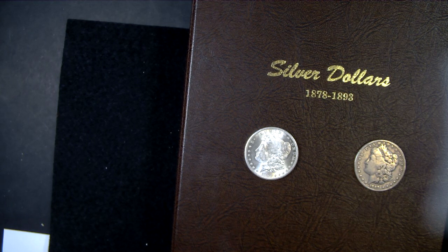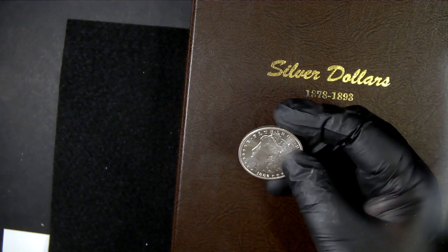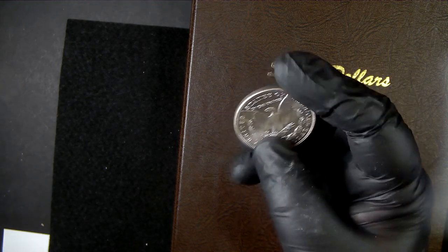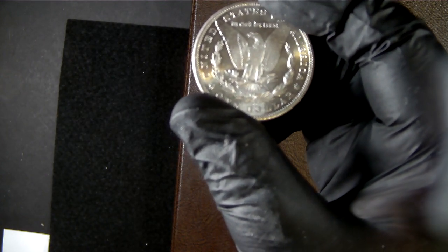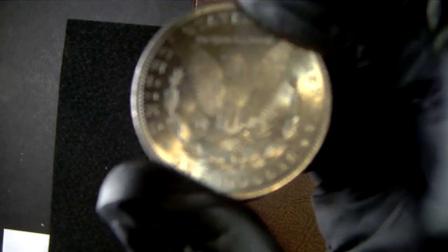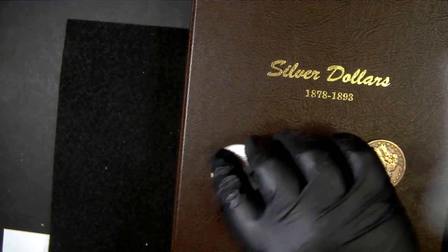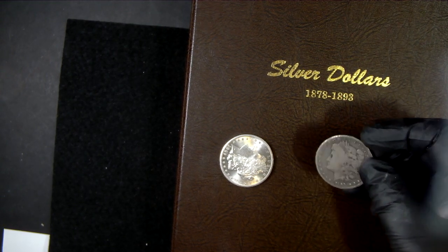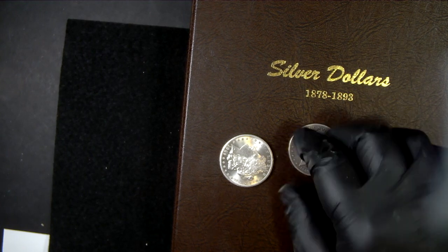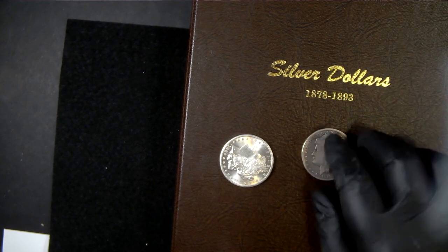Here we have a couple additions to my silver dollar books. First is a BU 1882 Carson City — you can see the CC mintmark. And this is the 1889 Carson City, commonly known as the King of the Carson Cities. This one is in Very Fine condition.